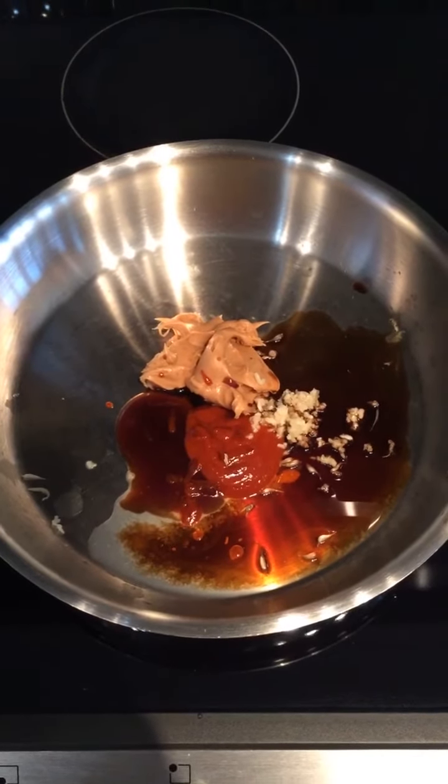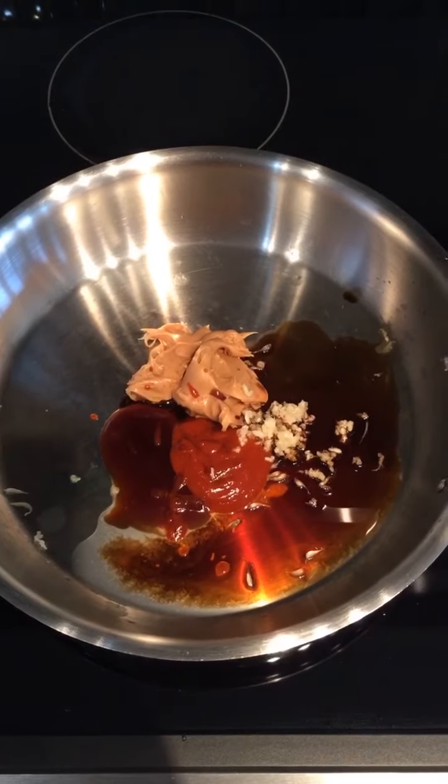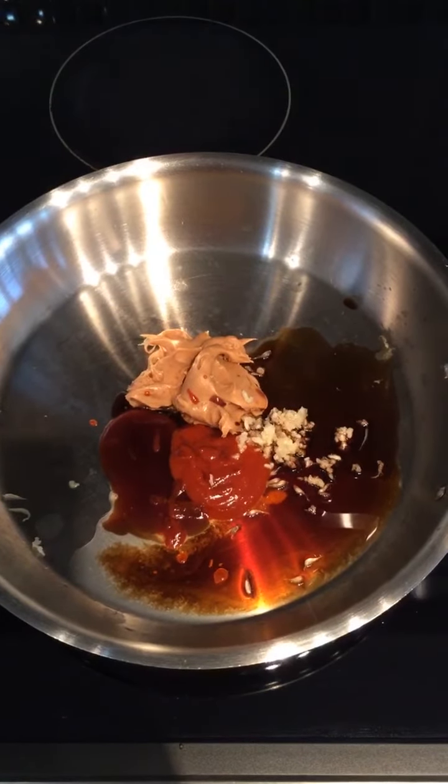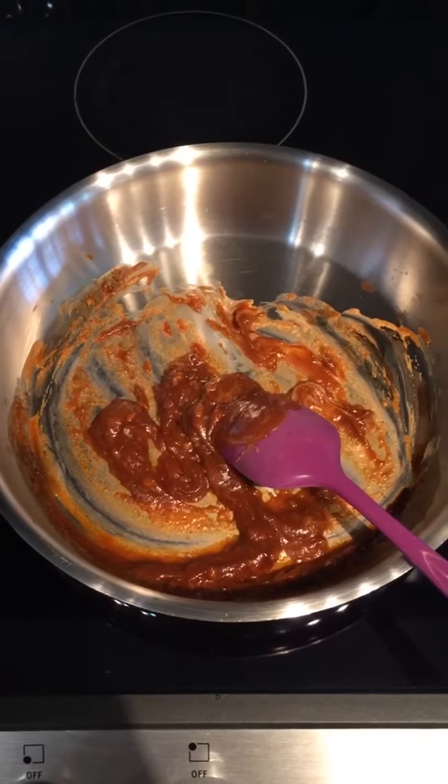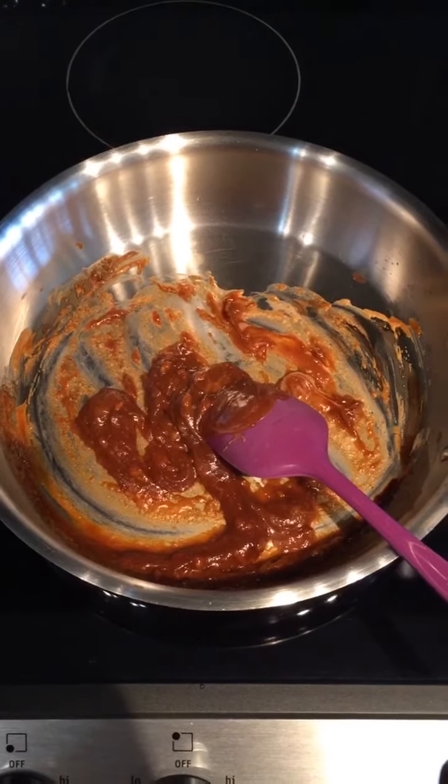I added the sauce ingredients to a pan on medium high heat — that's peanut butter, hoisin sauce, sriracha sauce, soy sauce, lime juice, and minced garlic. I'm going to cook this for a couple of minutes, stirring often, just so the garlic gets cooked.